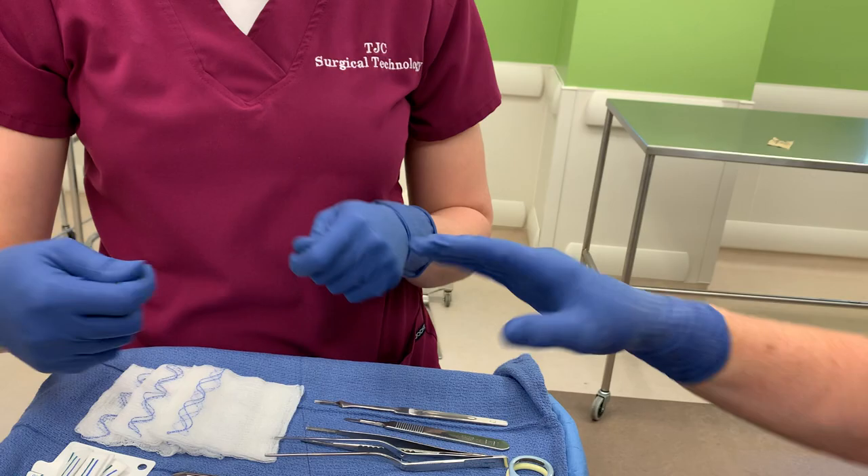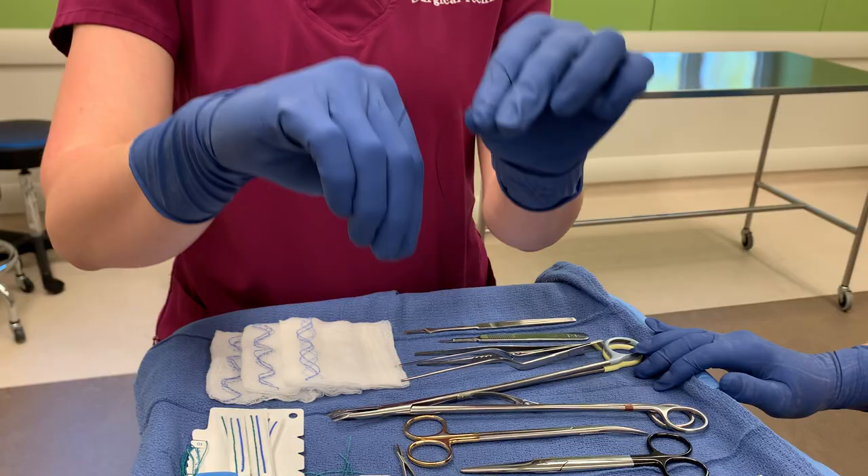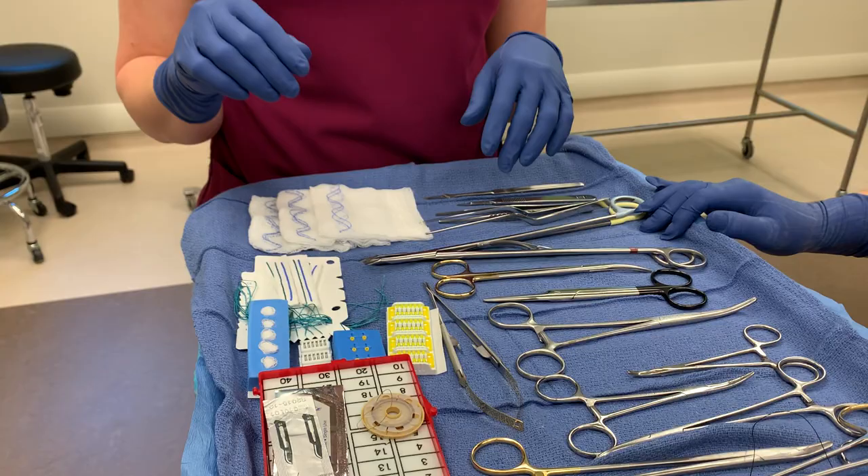That's what they would use for just a free tie. Free tie means it doesn't have anything attached to it — no instrument and no needle. It's just a tie by itself, hence the free tie.